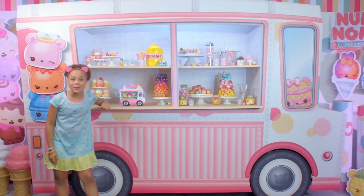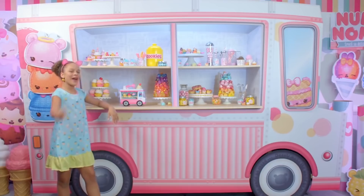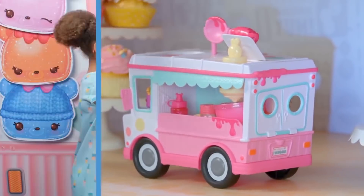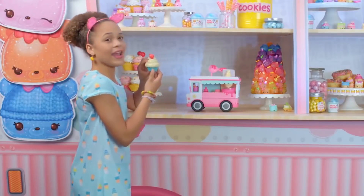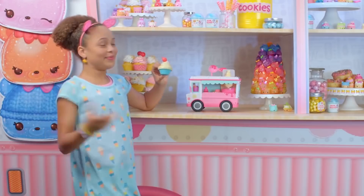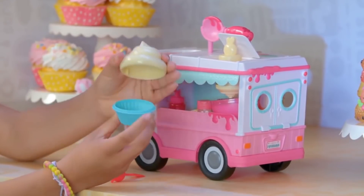We are going to make our own lip gloss! My friends and I are going to have so much fun, and I'm going to show you how. First thing you want to do is go ahead and get your mixing bowl. The mixing bowl is so cute, and it comes with a little cherry on top. Who doesn't love a cherry on top? This is the little cherry mixer, and this is the mixing cup.